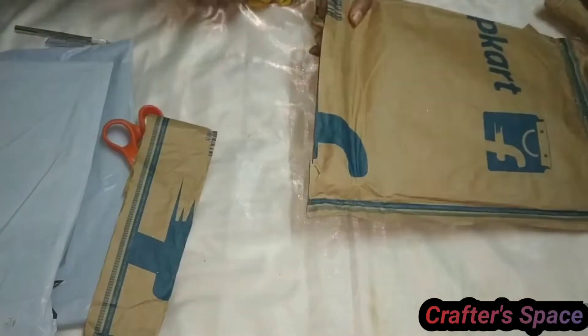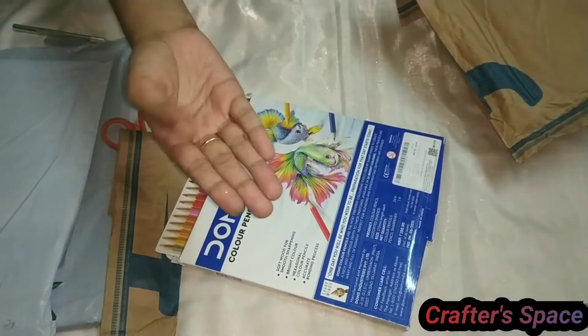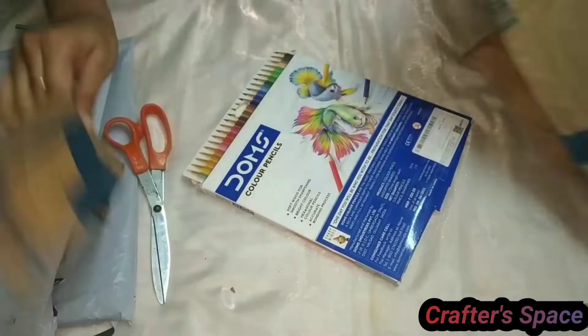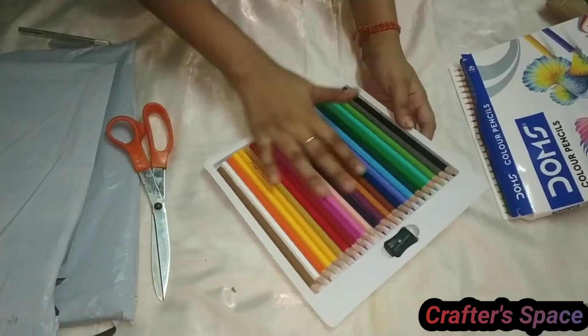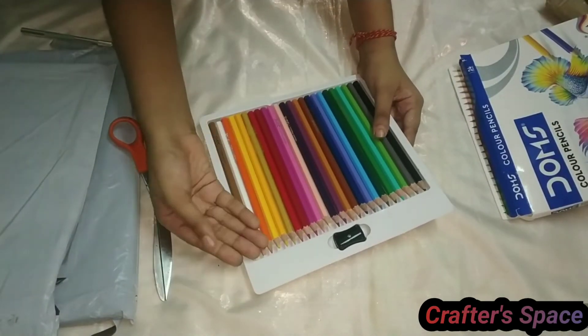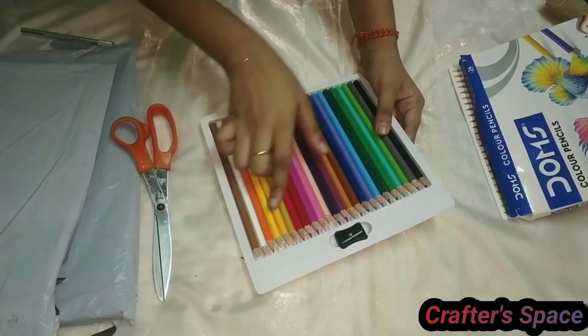In the next package there are Dom's color pencils. They are of 24 shades. The color pencils were very nice, but one of my color pencils came broken.